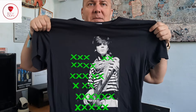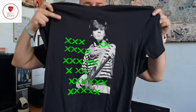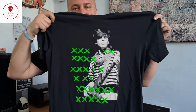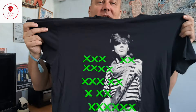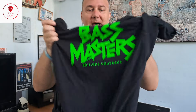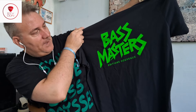Let's move on with the third one, the last one. Three, two, one — wow! I think this is the most famous. It's the head of John Taylor in the front, extremely cool with this text in an absolutely cool bright green that I like so much. On the back we have this logo — Bass Masters.